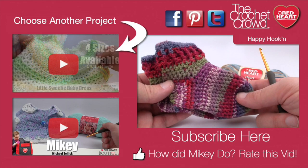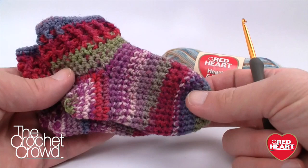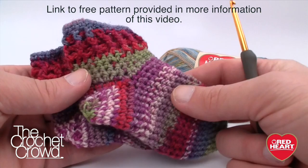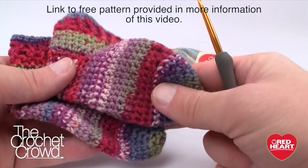Welcome back to RedHeart.com as well as The Crochet Crowd. I'm your host Mikey, and in today's tutorial we are going to explore the wonderful world of baby socks. I've never done a crochet sock tutorial ever before in my life, and there's a reason for that. What we have here is a six-month to twelve-month size — this is my own pattern. It took me five hours to figure out all the math, just to frog it and then create an identical one that comes out to the exact same size.